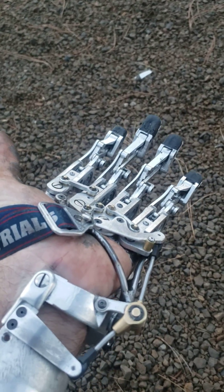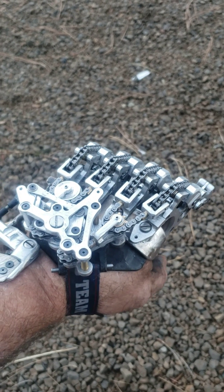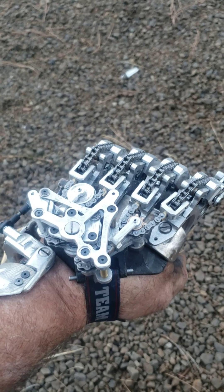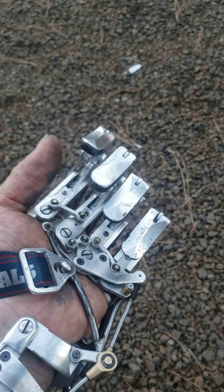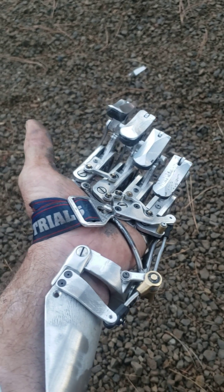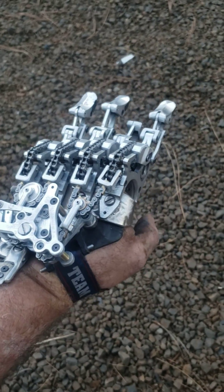We're doing something kind of like what I did on the last hand, with the adaptable grip positions — precision, tripod, index, pinky closed. I've been running with this for a couple of days now, two days to be exact.